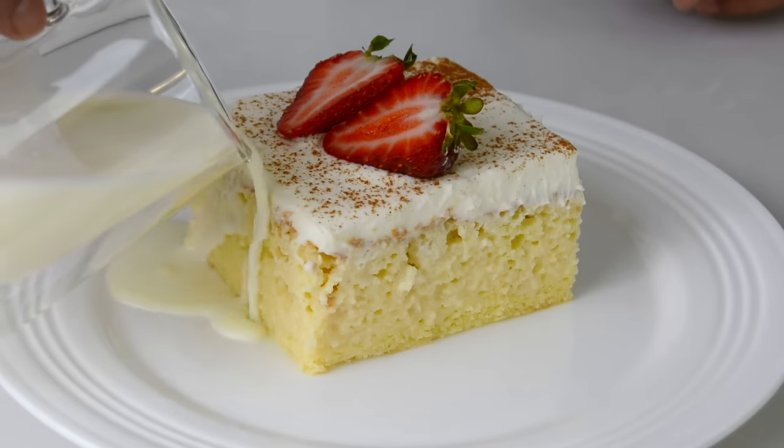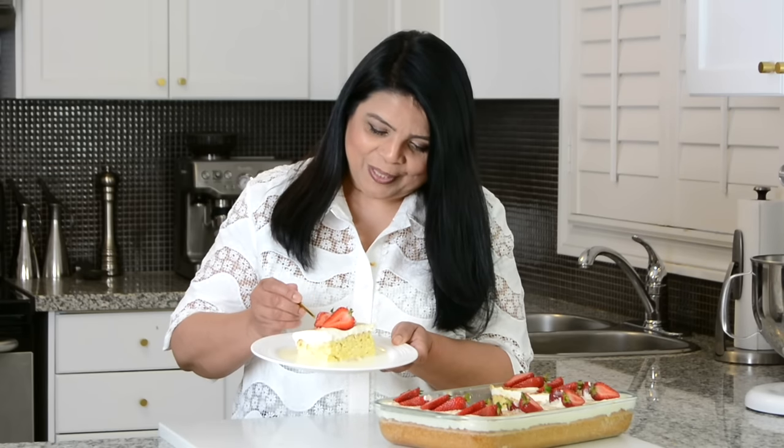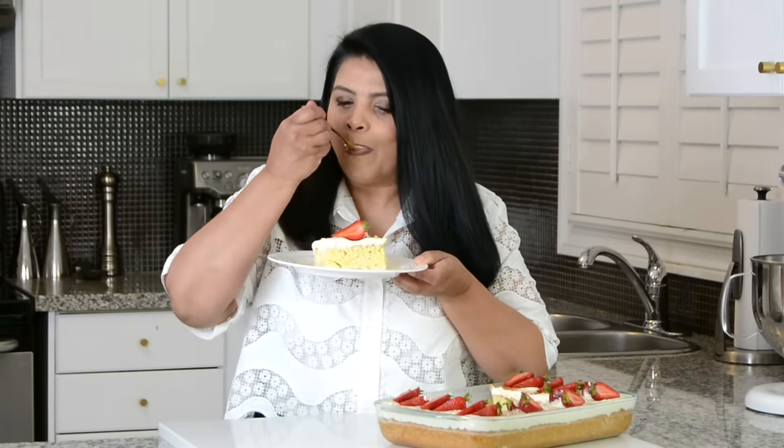I always like to serve it with a little bit extra of the three milks. Now it's time to give the Tres Leches cake a taste, and I'm excited — I'm very fond of it and my entire family is wow. I can't stop. Wow, this cake is delicious. I love the way the cake has come out so spongy and it absorbed all that milk, and the light cream on top really adds to the delicate flavor of this cake.